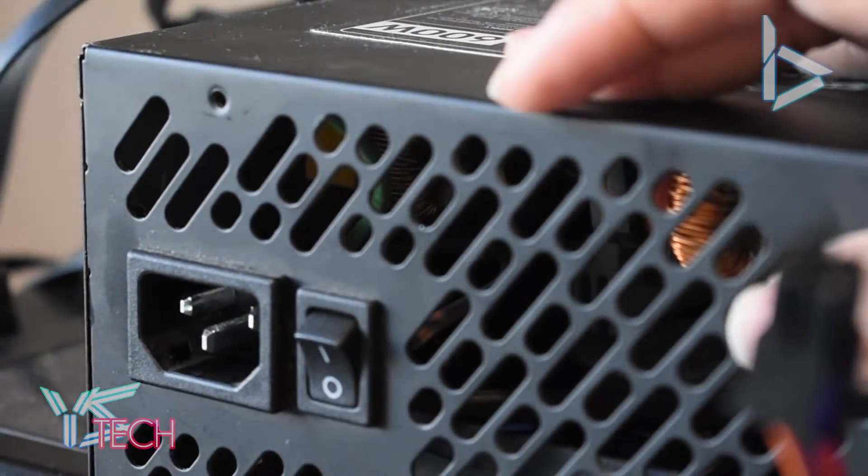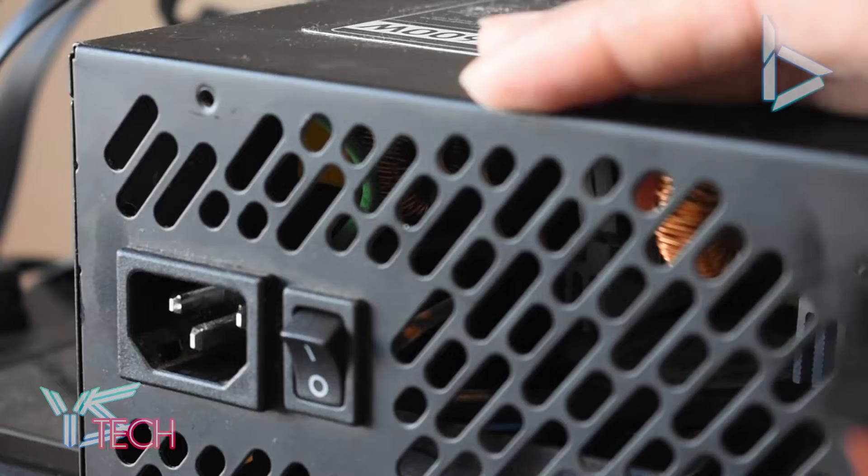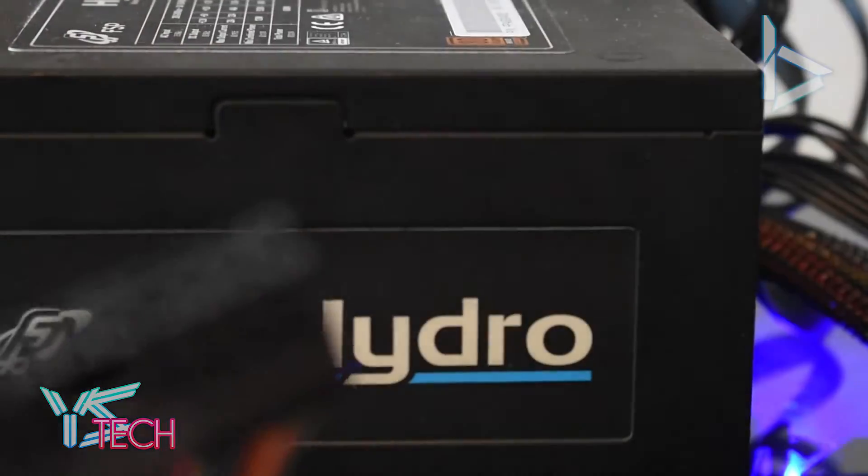Make sure, first of all, your power supply is off and in the off position. Make sure it's unplugged — actually, unplug everything in the room to be honest, just to be careful and safe.